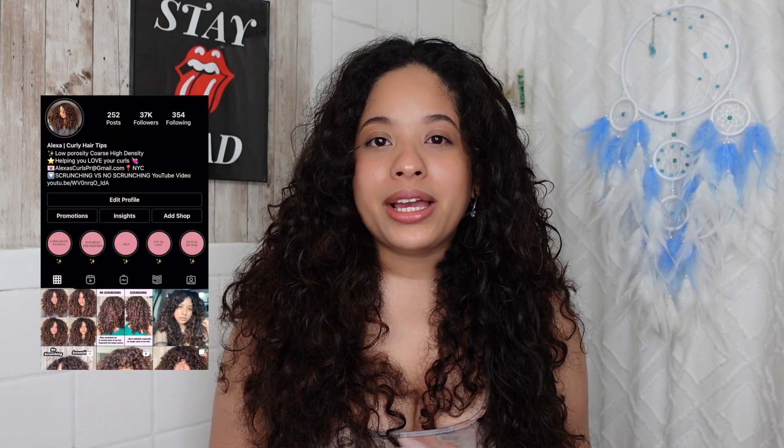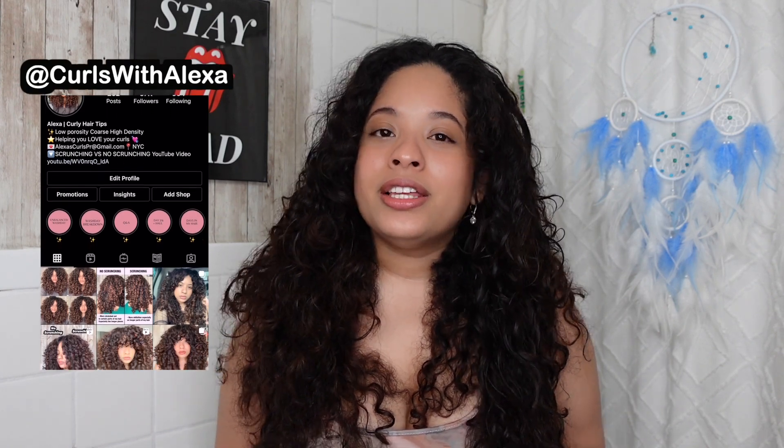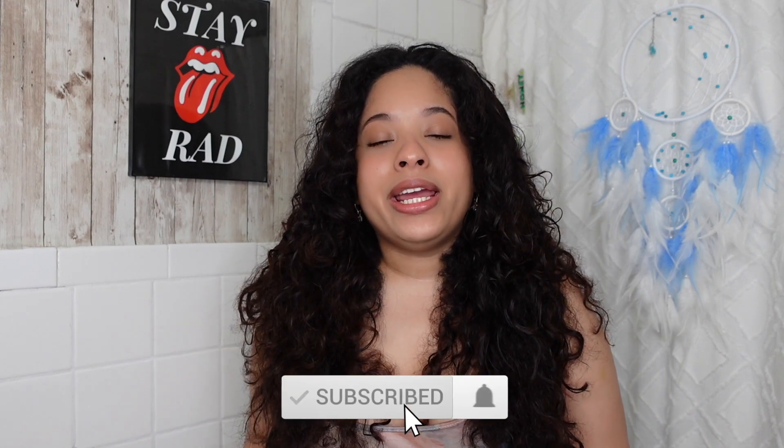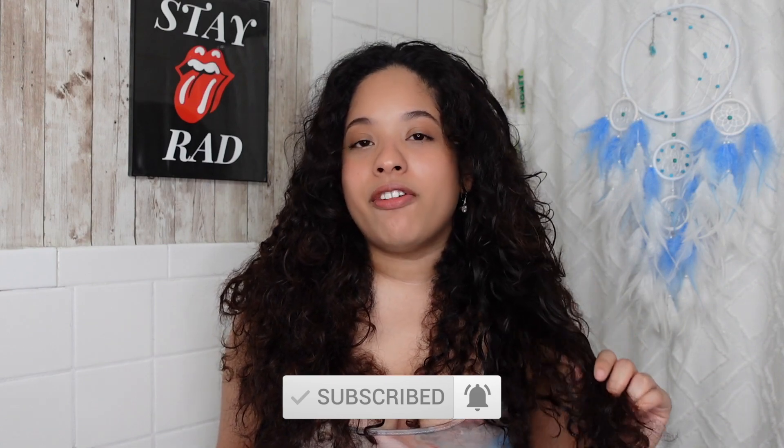Hey everyone, welcome — or welcome back. I'm Alexa and my channel focuses on curly hair. In today's video we are going to be dusting the ends of my hair and also styling it. I'm planning to make this a two or three day video. If you don't know what dusting is, it's basically when you snip off some of the ends of your hair — you honestly barely notice that you cut your hair.